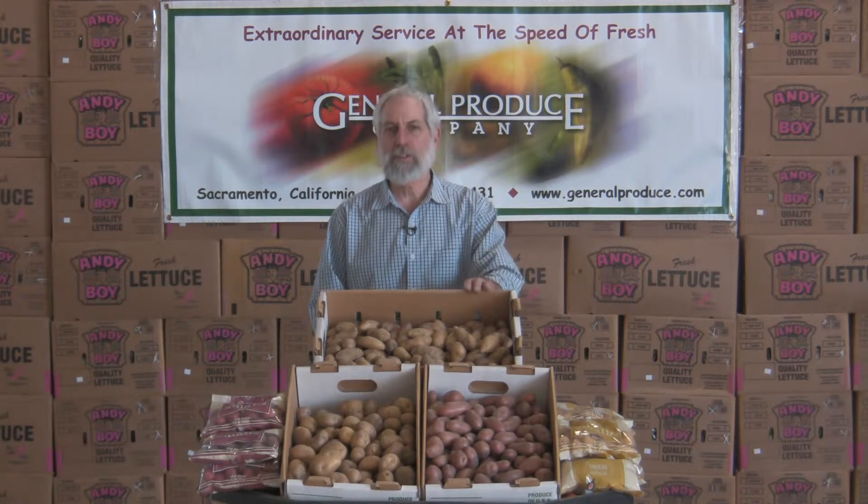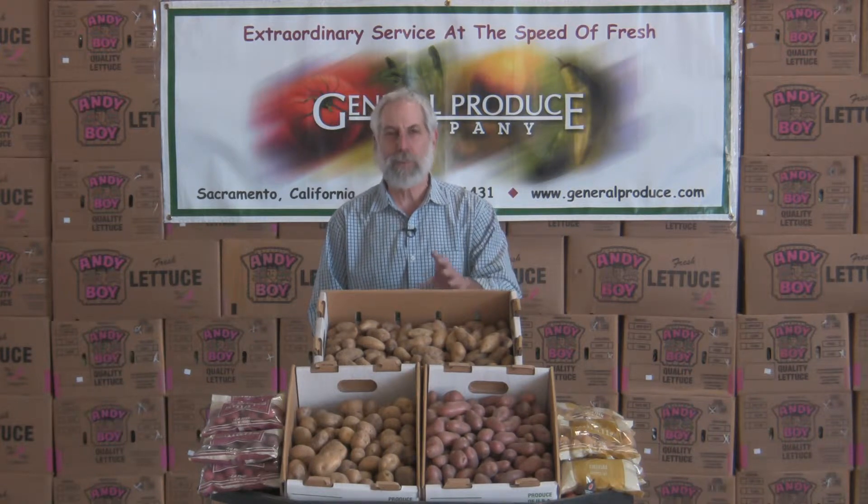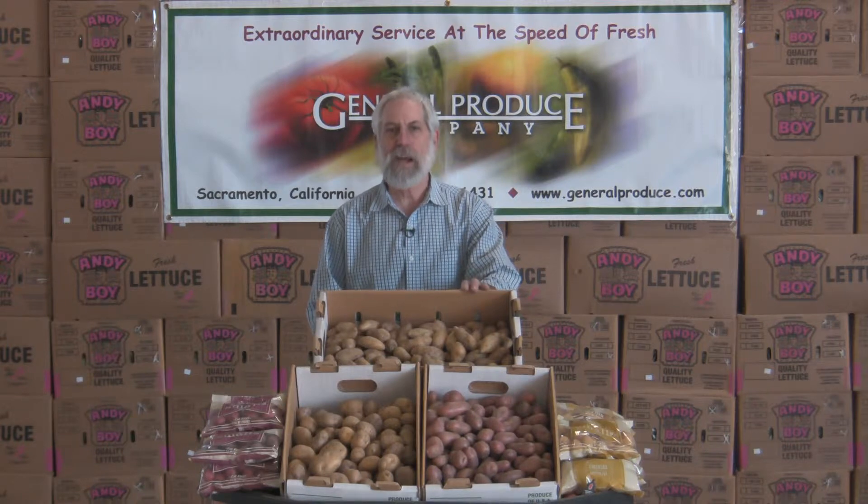Hi, I'm David John with General Produce Company here in Sacramento, California. Today we're going to talk about something not as much as the product, but how that product is grown. This is called waterless growing or dry growing in some areas. It's been common back east in some of the grain areas, but it's becoming very popular with our local growers here around the Sacramento area.